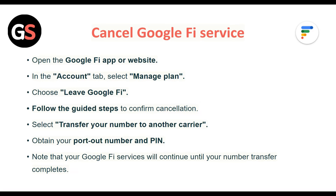To cancel Google Fi Service, open the Google Fi App or Website. In the Account tab, select Manage Plan. Choose Leave Google Fi and follow the guided steps to confirm the cancellation. Select Transfer your number to another carrier. Obtain your port out number and PIN. Note that the Google Fi Service will continue until your number transfer completes.